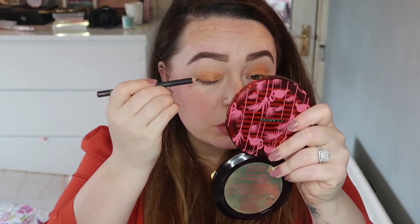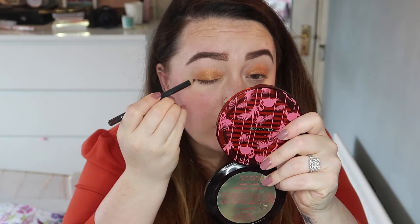To darken up the lash line a little bit I'm gonna use MAC Teddy Eye Coal and just pull it across my lash line.